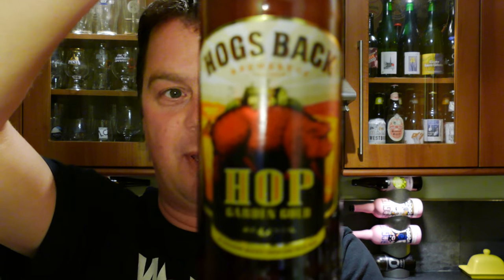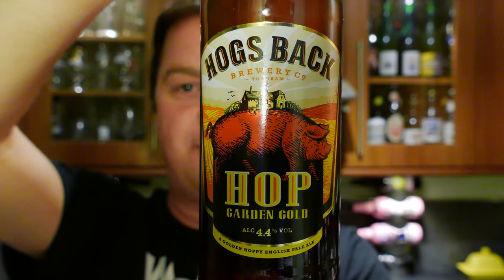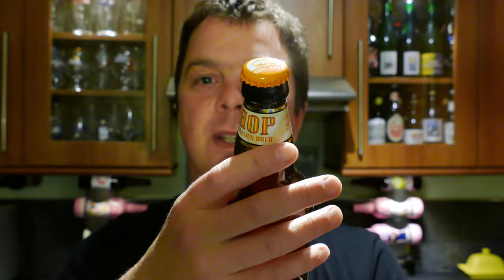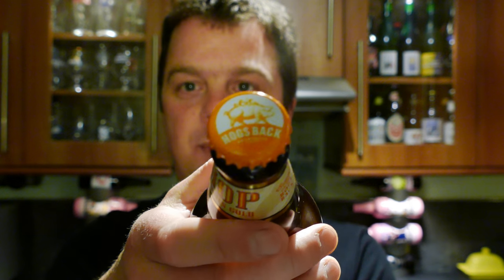It's beer o'clock on Real Ale Craft Beer. Today we've got a beer from Hogsback Brewery Company and it's a bottle of the Hopgarden Gold. It's 4.4% ABV. It's in a brown bottle and it's got a golden or yellowy cap on with the Hogsback label on the top.